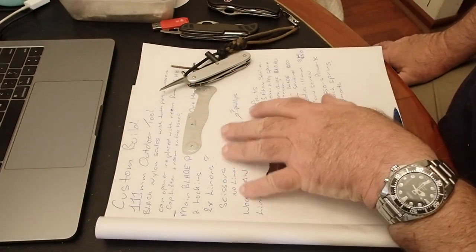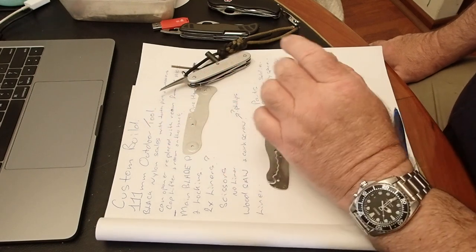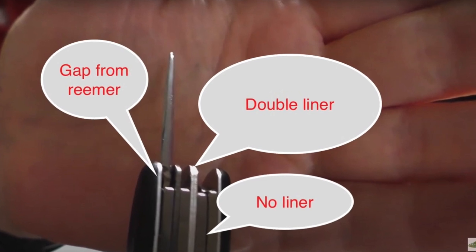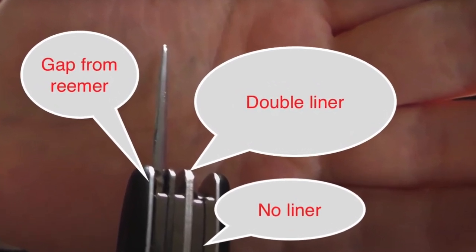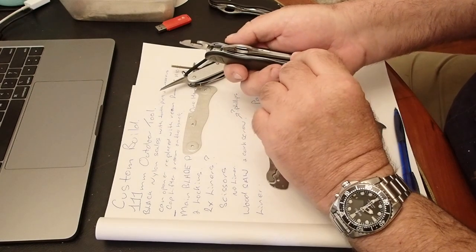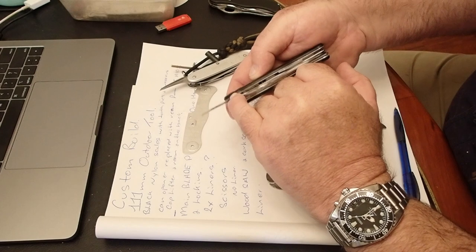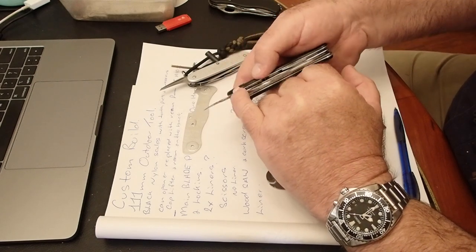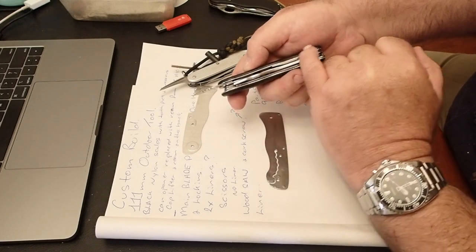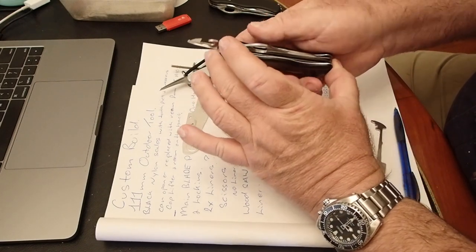There's no liner between the scissors and the wood saw, which was quite common back in the day. It's also common on the Soldier between the main blade and the wood saw, so nothing out of the ordinary. If you have a look at the thickness of the liners on the Soldier and the 111, the one near the can opener is actually thinner than this one here — I don't know exactly why that is.